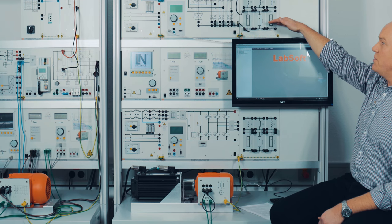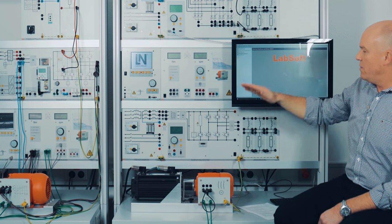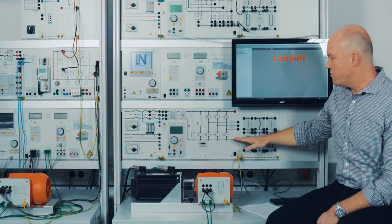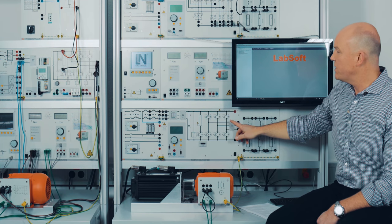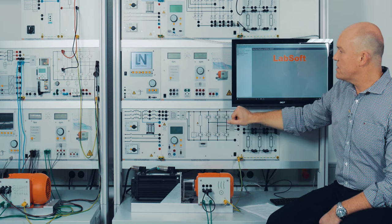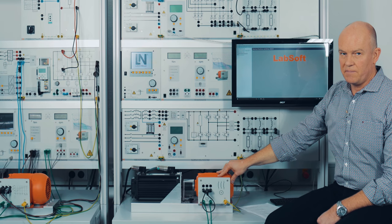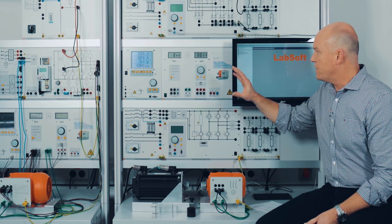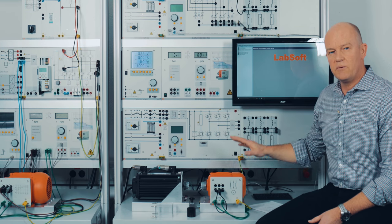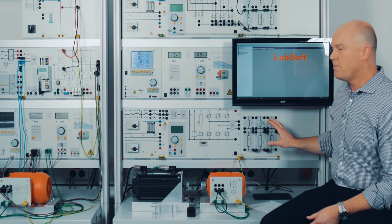In the upper row you see our line commutated power converter circuits. Below here are the self-commutated power converter circuits with IGBTs, and in the middle row is our control unit for the dynamic servo machine test stand. I'm going to focus only on the servo machine test stand with our electric machines and the line commutated power converters.